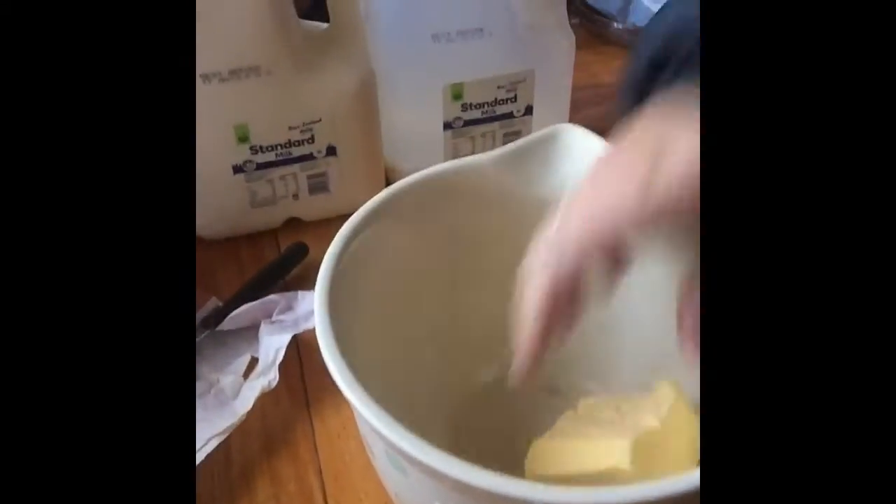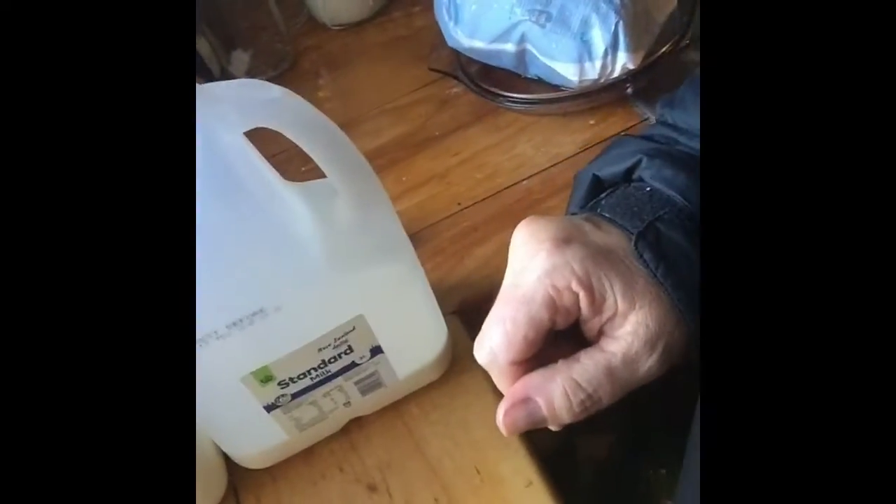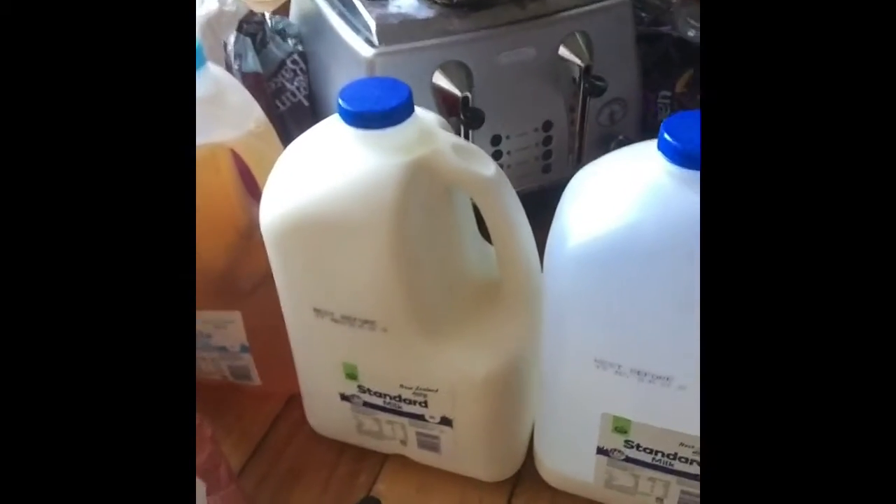Cut the butter into smaller pieces and pop it in. You would normally put the butter and the flour in together to melt, so the butter is melting but the flour is actually cooking. Because as soon as you add the milk the flour is only going to be thickening it — it's not going to actually cook the flour. Having the flour in here cooking with the butter is going to do the trick, because you don't want that raw flour taste.